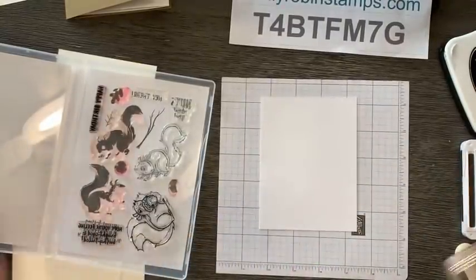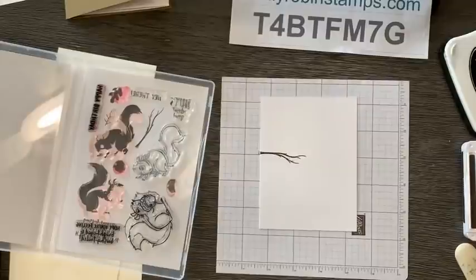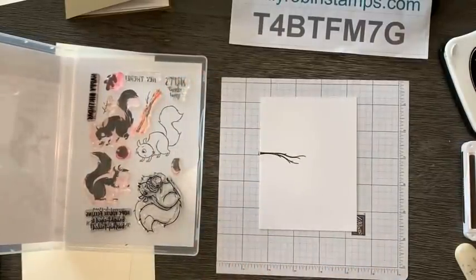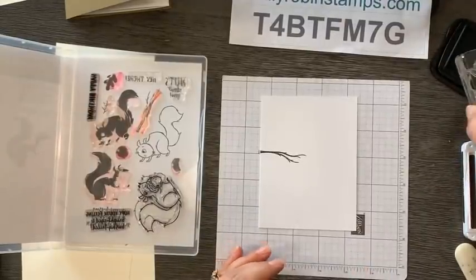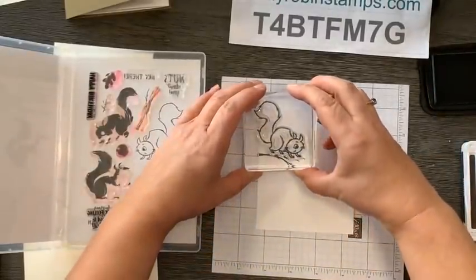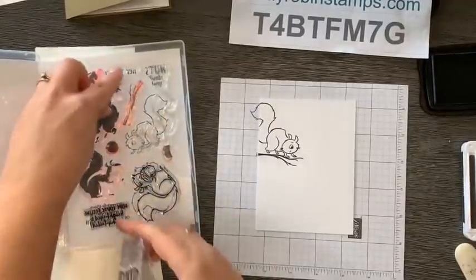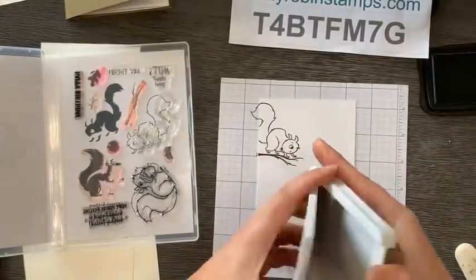The first thing I'm going to do is stamp this little branch - this stamp set is so cute. We're just going to make it going off the edge of the cardstock like that, and that'll give our squirrel a place to sit. This set has two little two-step squirrels, and they are so cute. My friend Diane let me borrow this stamp set. So I'm going to ink up the outline first and stamp him right on the branch - very easy to do with our see-through stamps. Then we're going to take the solid image and fill him in with soft suede, which is my card base color.